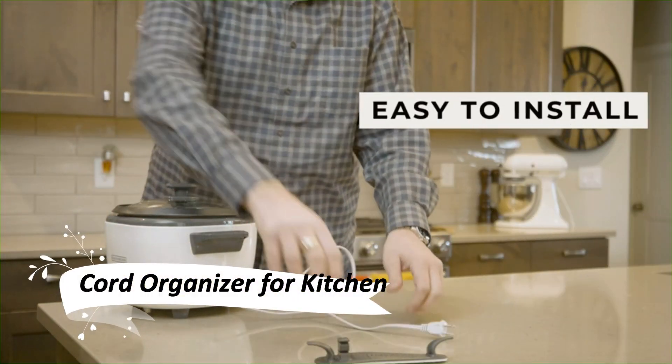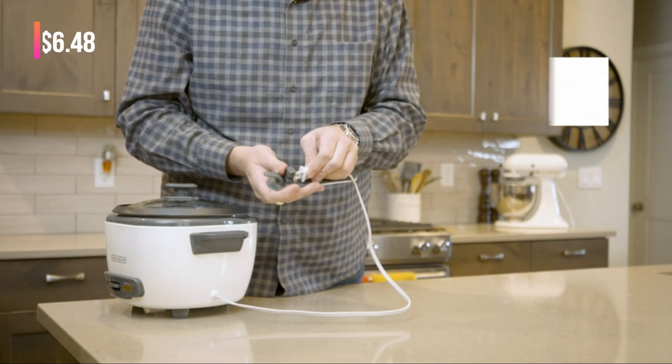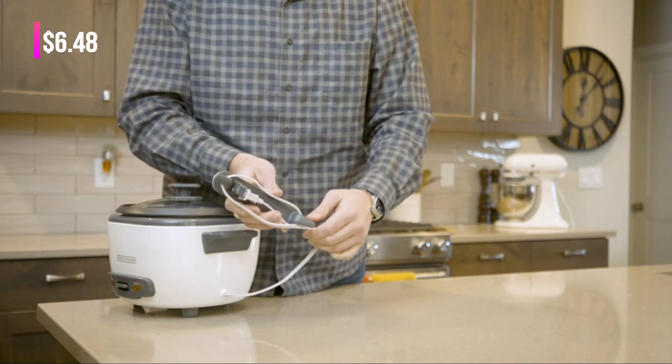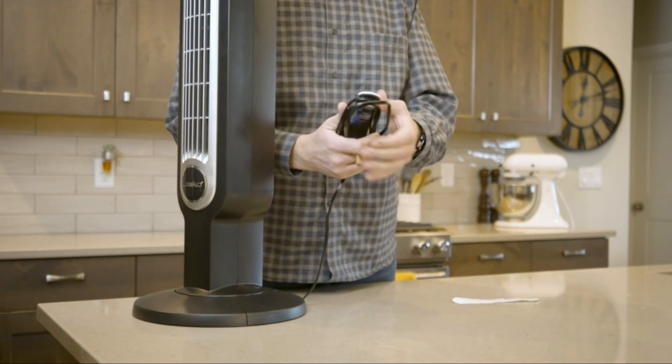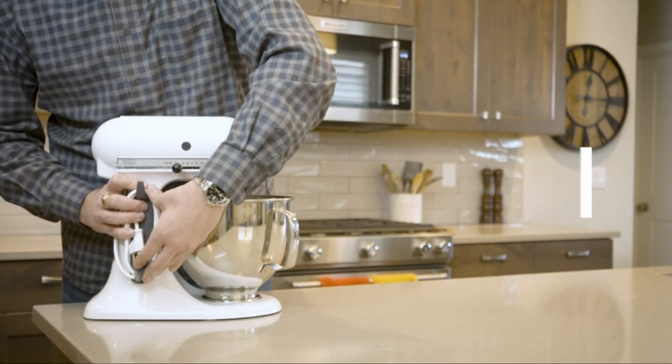Tired of messy cords in your kitchen? This cord organizer for kitchen appliances is here to save the day. It's a no-trace installation solution, so no need to drill holes or leave adhesive residue. Designed to accommodate various wire plugs, it's firmly pasted in place and won't easily fall.